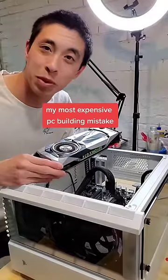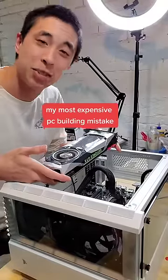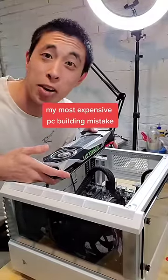I want to hear about the most expensive PC building mistake that you've ever made, in an attempt to teach others how to prevent that same error.